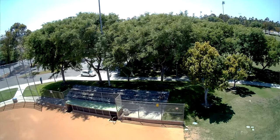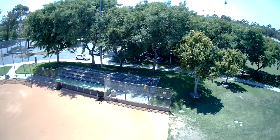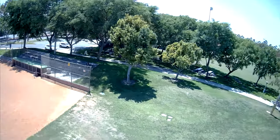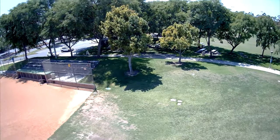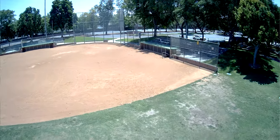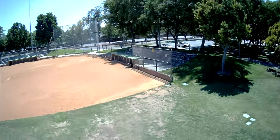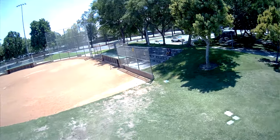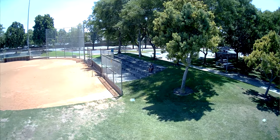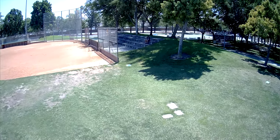Bringing it back down — maybe the video will look a little better not so high up. Flying it around a bit lower to the ground. You can see how much all your control movements show up in the video. I consider this more of a practice drone, really.